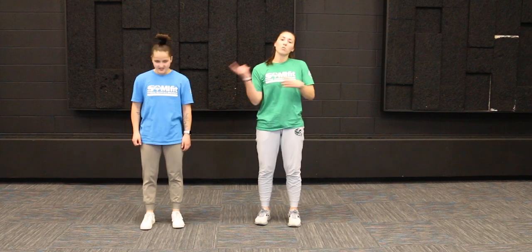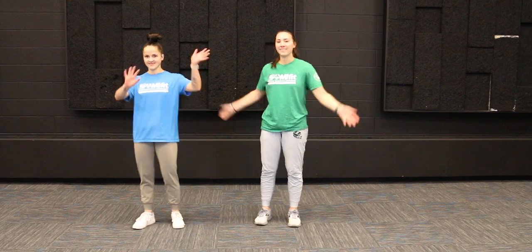If you want, you can pause this video and replay it two or three more times to get a good workout in. We'll see you again next Friday — bye, everyone!